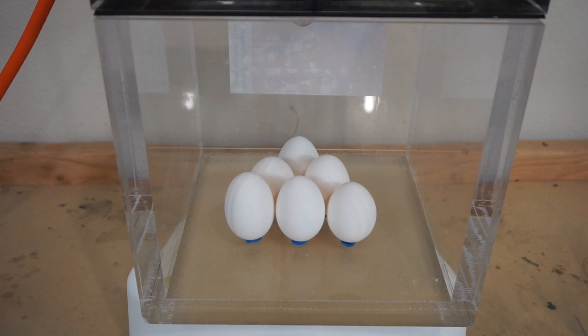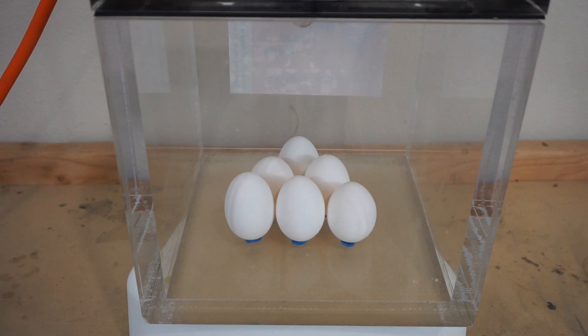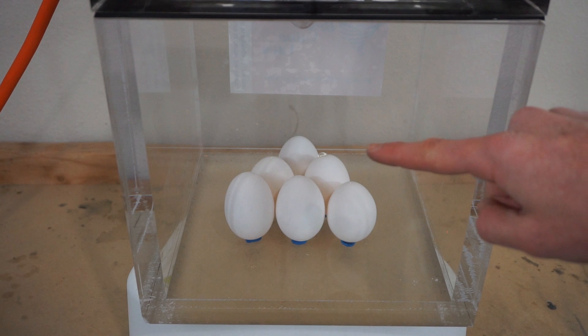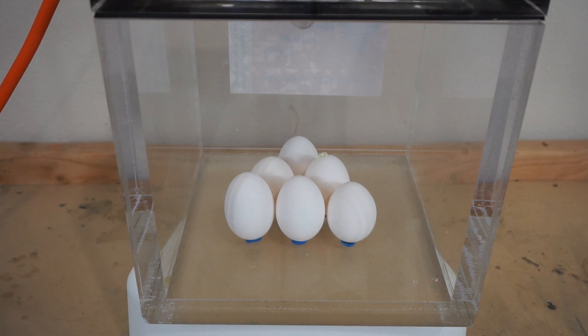Eggs in a vacuum chamber — three, two, one. Oh, I can already see some liquid coming out of one egg. That one back there, look at the egg coming out of it. We're at negative 0.75 atmospheres.